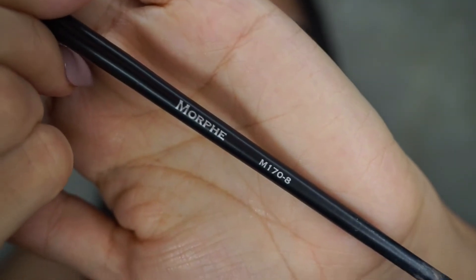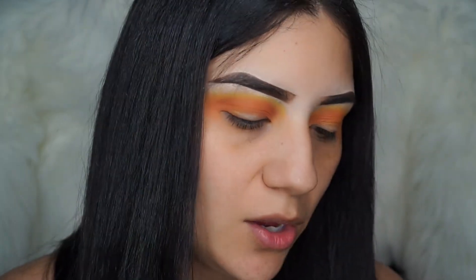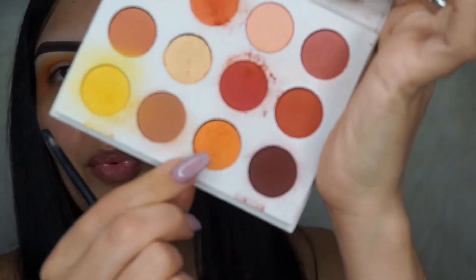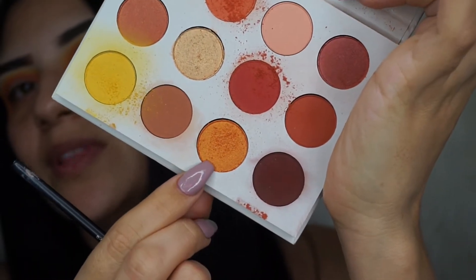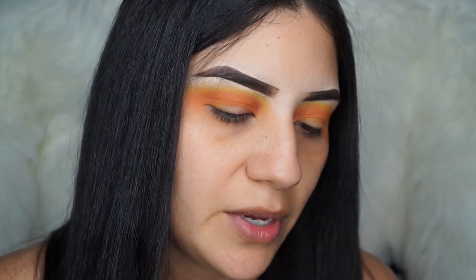I'm going to take this brush by Morphe — it's the Morphe M170-8 — it's a flat brush right here. I'm going to go ahead and spray it; you can just spray it with water or any setting spray you have. Then I'm going to go in with this orange shade — it's a sparkly one, a glittery one — and apply it to the lid.